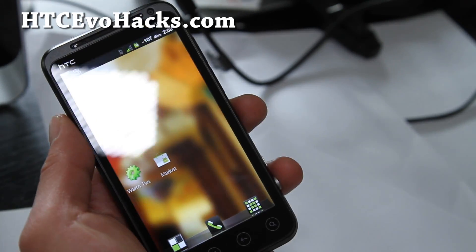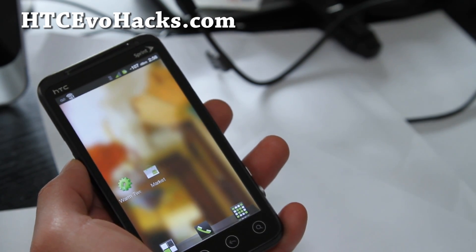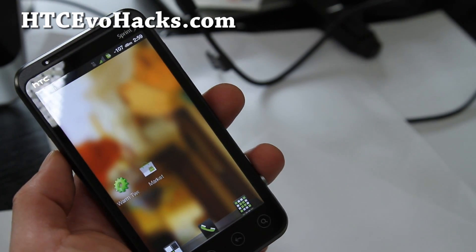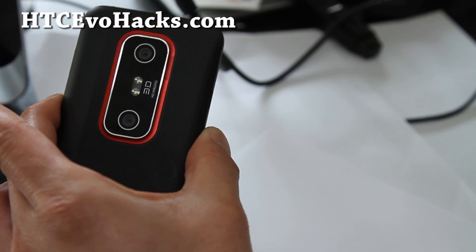That was a quick overview of the Worm 2.3 ROM and it looks pretty cool. I'm going to use it and I'll have an updated review — a full review — maybe after a week and when there's a next update. Hopefully it comes to ICS also.